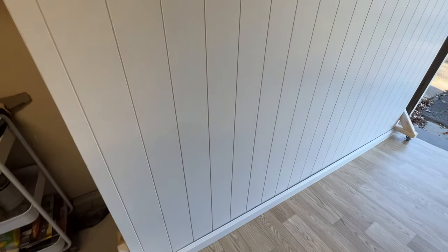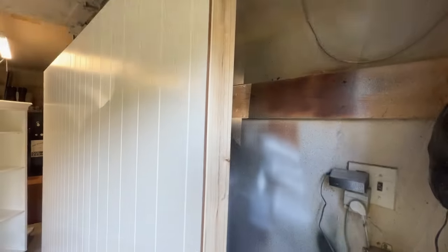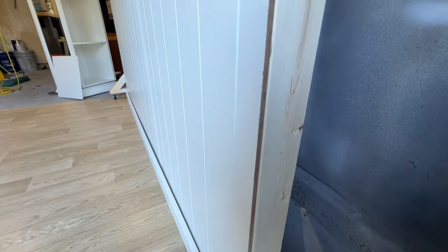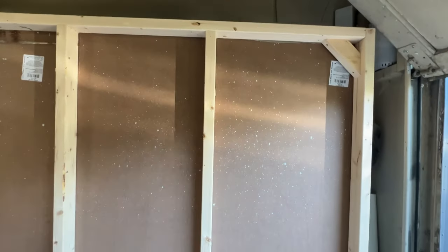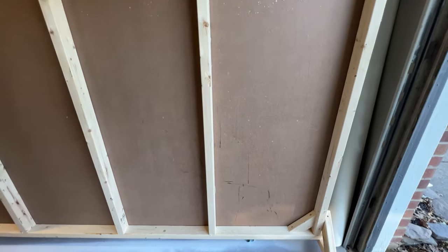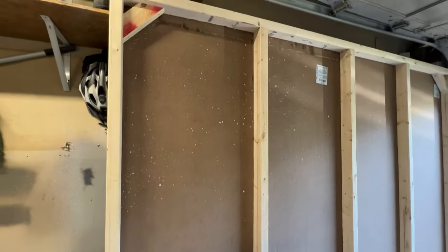And here it is — my DIY backdrop wall on wheels. As a furniture refinisher, taking stage pictures is very important, and now I won't have to carry furniture inside my house, saving myself from injury and my walls from dents. Now that it's on wheels, I can flip it very easily, painting furniture against one side, and then when I'm ready to stage and take pictures and videos of my finished furniture, I just flip the wall around and it's good to go.